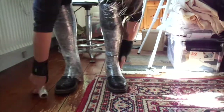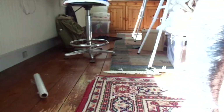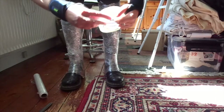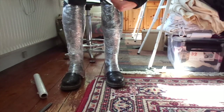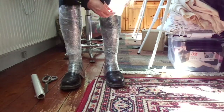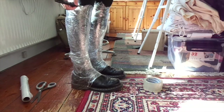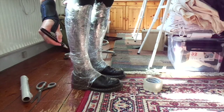First I am going to put the plastic wrap around my legs so I have the right size. Then I am going to put some tape on the top and on the bottom to keep that in place. And then I am going to trace how I want the design to be of these gaiters.